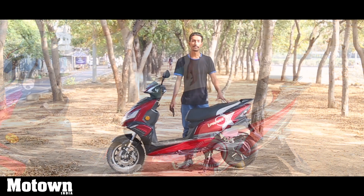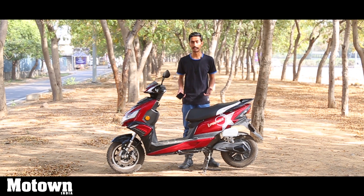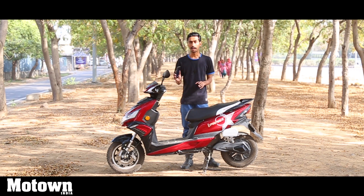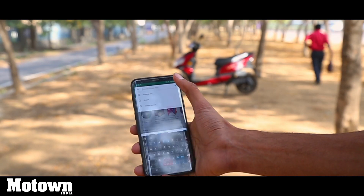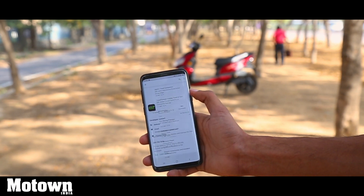The next intelligent feature of the Okinawa I-Praise is that you can see stats related to your scooter and control some functionality via your smartphone. There is an app called Okinawa Eco which you can download on your Android device. The iOS version is still in the works and will take about a month to come into public access. For now, Android users can connect the scooter via the app.